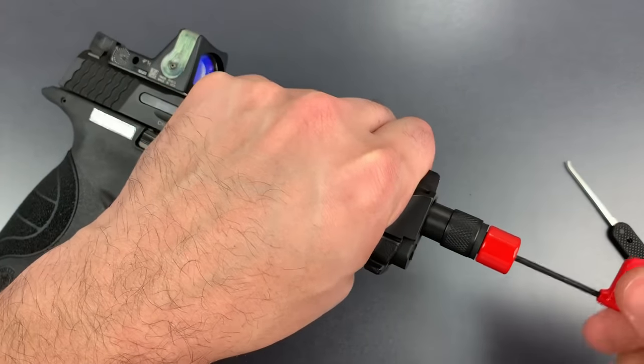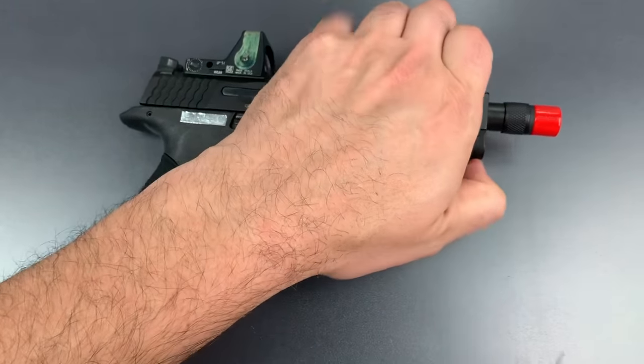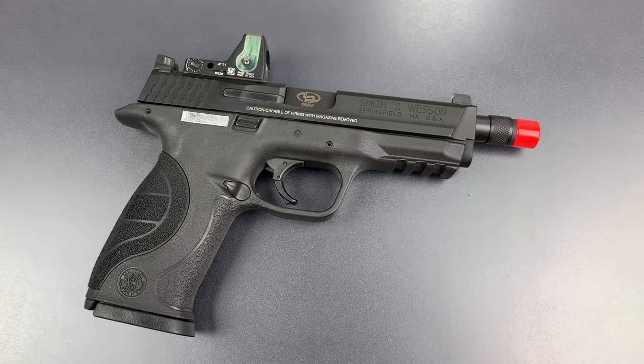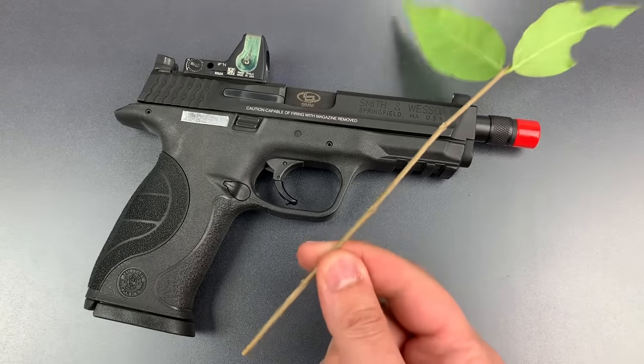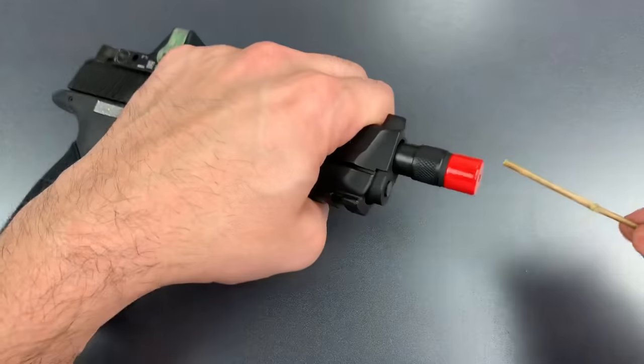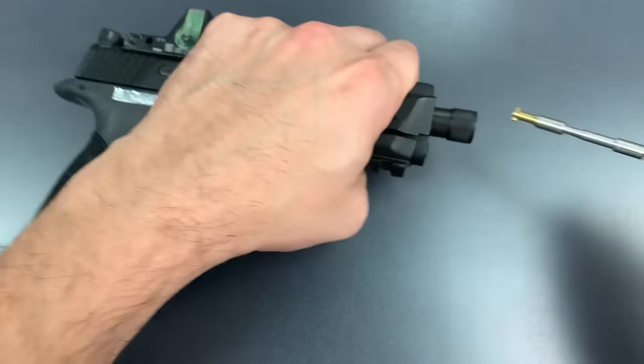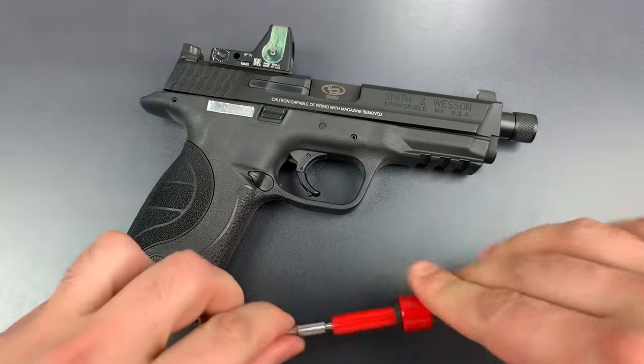Let's lock it up one more time. It occurred to me that pretty much anything stick-shaped could open this up, so I actually went right outside my front door and cut a small twig off the bush. And we're going to see if this twig can open it up. And just like that, we got this open.